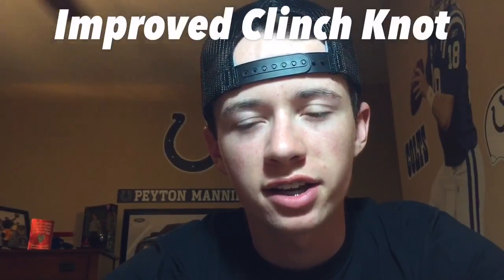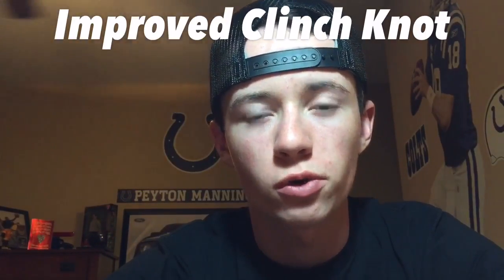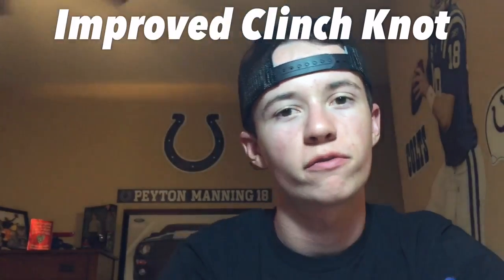Hey guys, this is Tennessee Bass Fisherman. Today is the second video in our how-to-tie-knots series. The knot we're going to learn how to tie today is the improved clinch knot, or just the fisherman's knot. It's probably the first knot you learned how to tie as a fisherman, but if you don't know it, here it is.